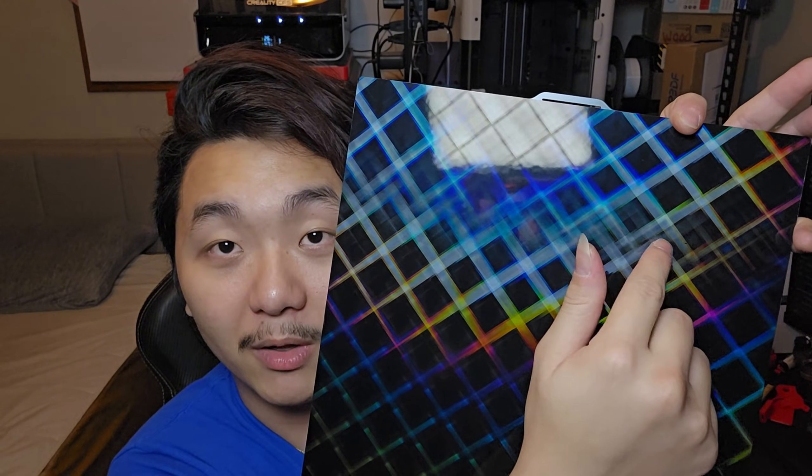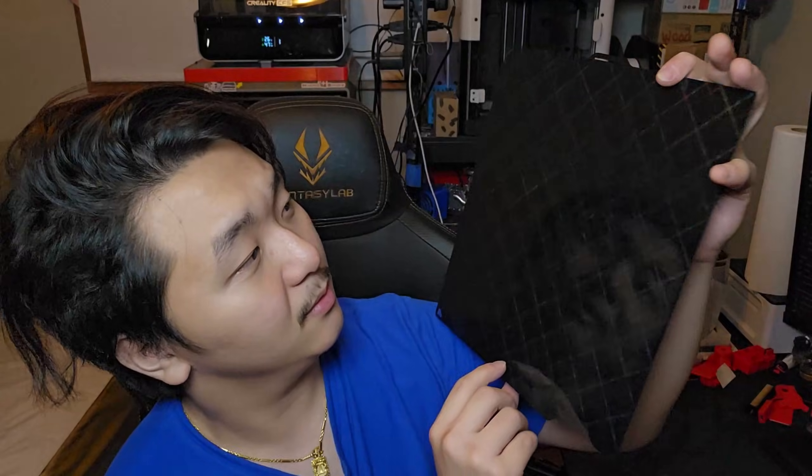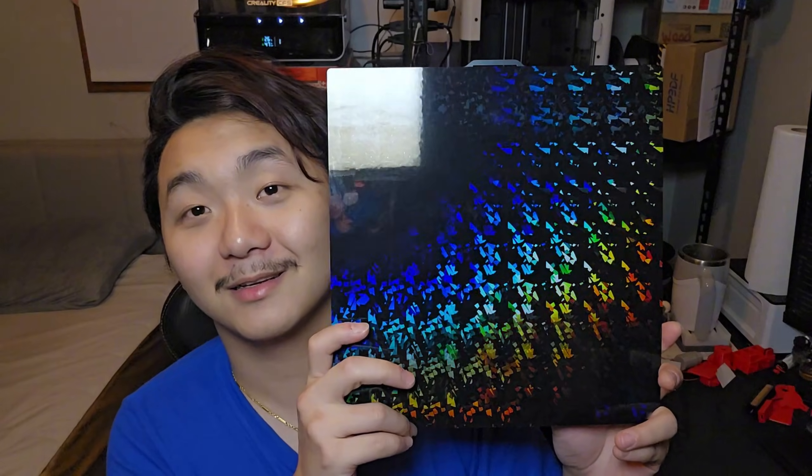There's an axe pattern, and there are smaller axes in there — it's only on this part though, not the rest. That is beautiful, that is so beautiful. This side looks crazy as well. I love unboxing build plates for 3D printers — it's just such a cool experience seeing the plastic on the build plate.